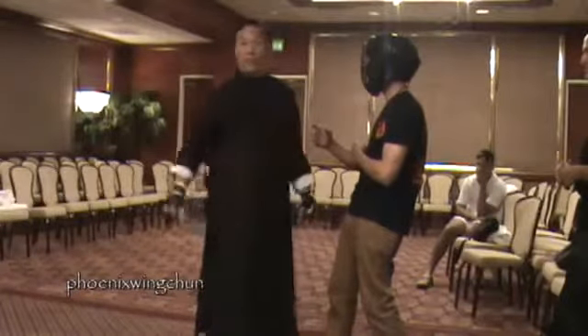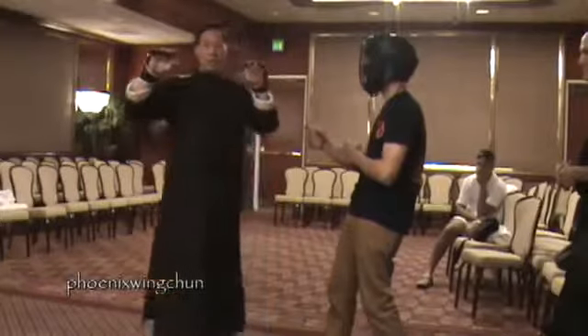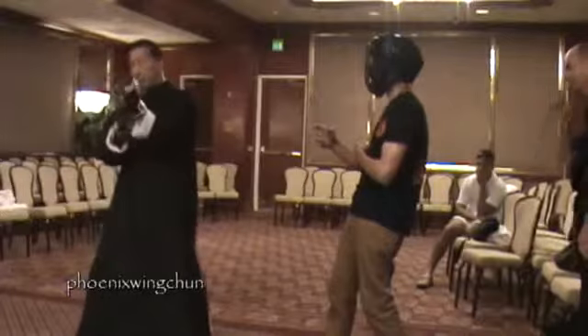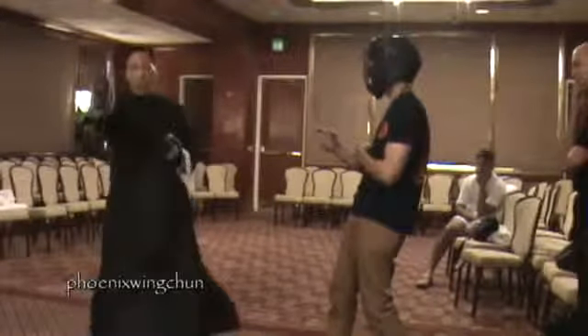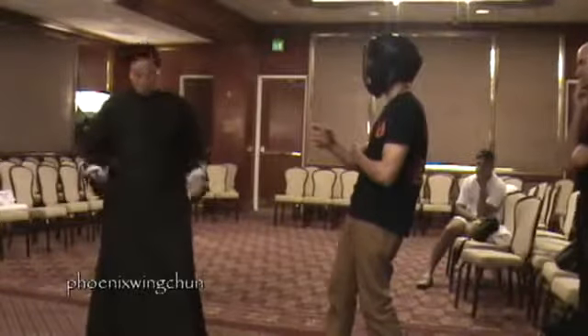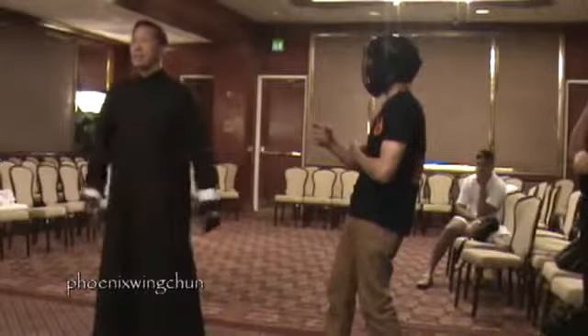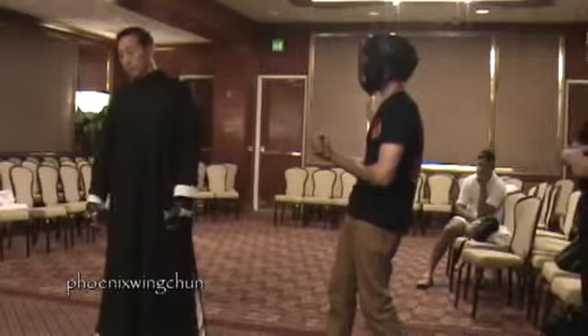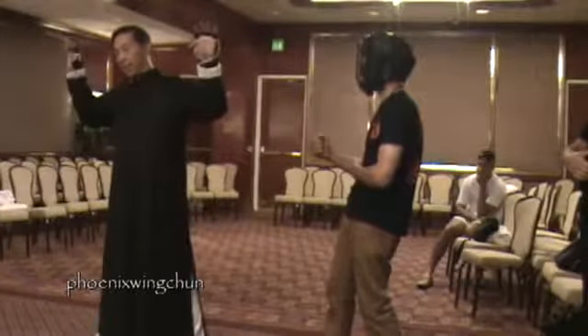The other punch we do is called the outside punch. So we have the chain punches, and also a twin punch using the same mouth-brain point. We also have the outside punch — my hand is out here.